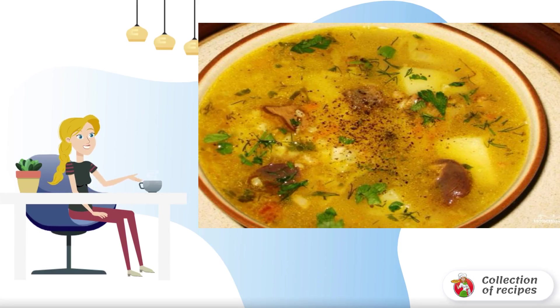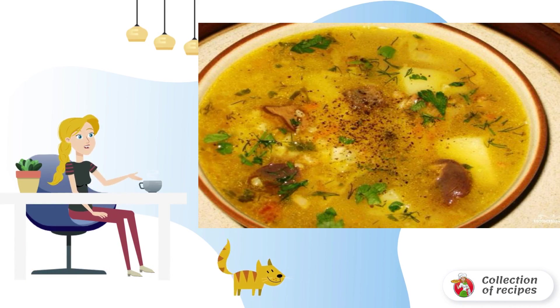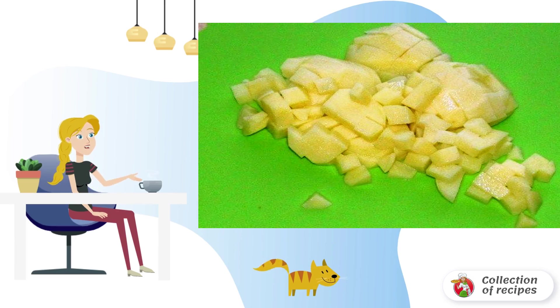The soup is very simple but not without a twist — we will cook the broth from meatballs and bones. This option saves a lot of time. Interested? Then see the recipe. Make small meatballs from minced meat.